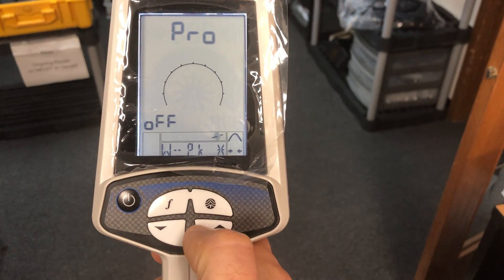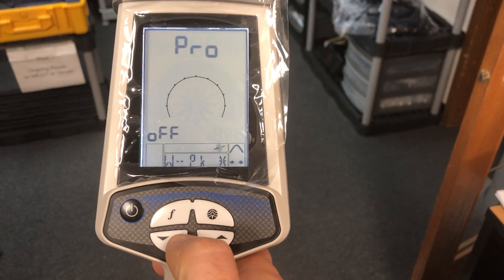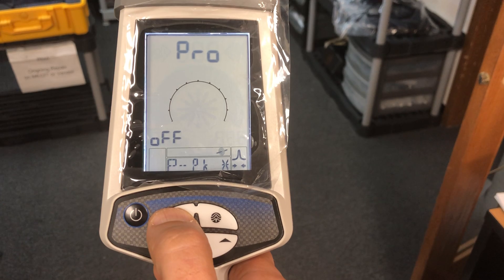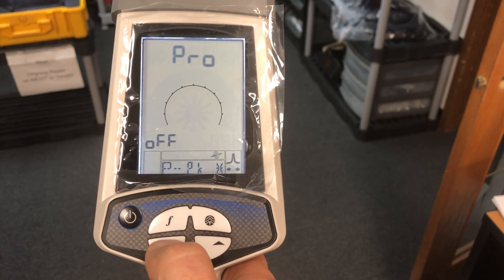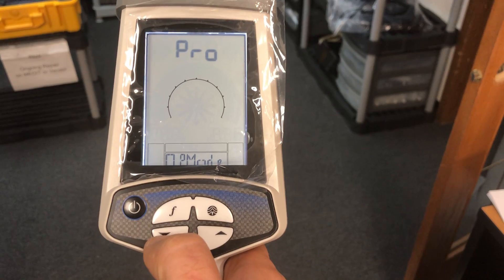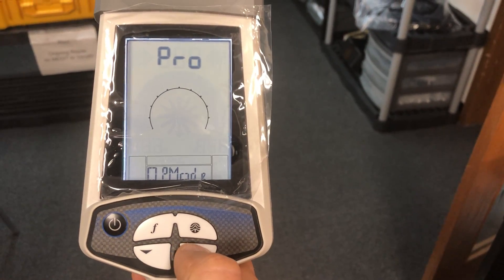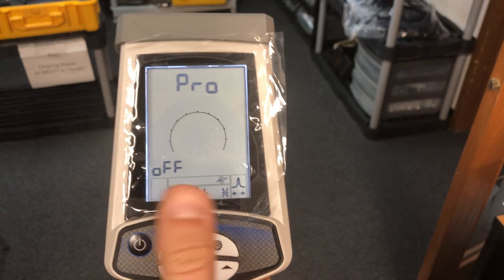To change a setting, you have two buttons — you can hit one to change it, or hit the other one. You can also hit the down button for going back through the options.